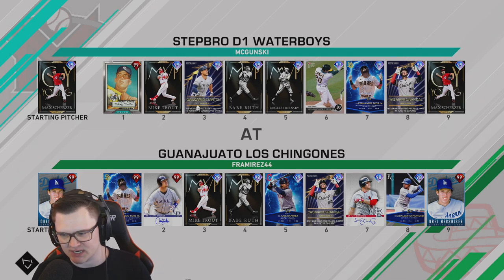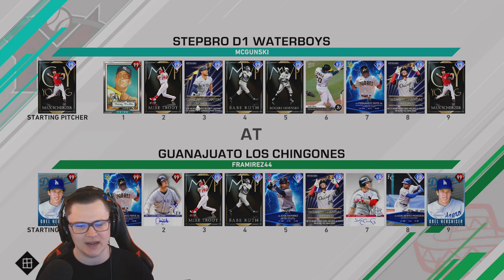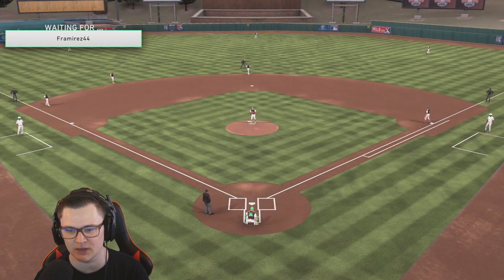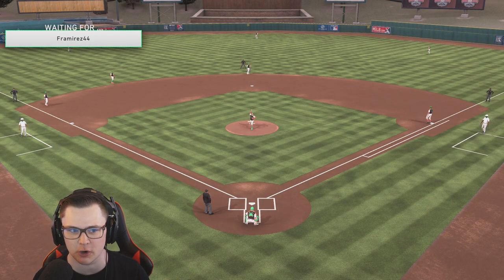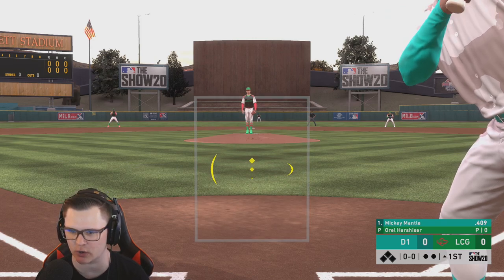Our opponent today is from Mirrors. He's got 99 Prestige, a heavy diamond team with Larry, Mikey Savage, Babe Ruth, J-Ram, Grandal, and Jim Edmonds — interesting, I haven't seen anybody use Jim Edmonds. He is 122 and 64. We are definitely the away team but at least he's got good taste in parks.